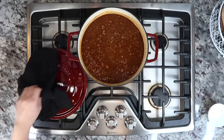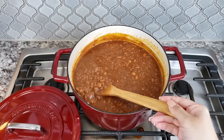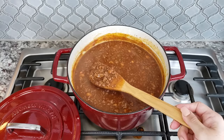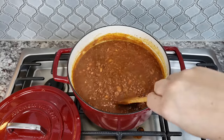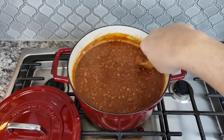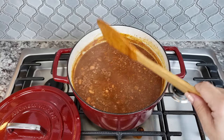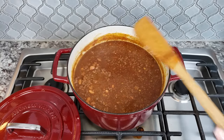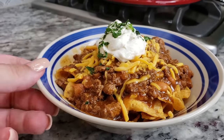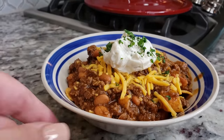Once your chili is done it's ready to serve. You can serve it in a bowl with condiments and toppings of your choice, maybe with a side of sweet golden cornbread. Today I'm making Frito pies — that's basically Fritos in a bowl with cheese, chili poured on top, and sour cream. This recipe has tons of smoky flavor, the beef is tender, it's hearty, and it's perfect for cold weather. I hope you give this recipe a try, I hope you like it, and thanks for watching.